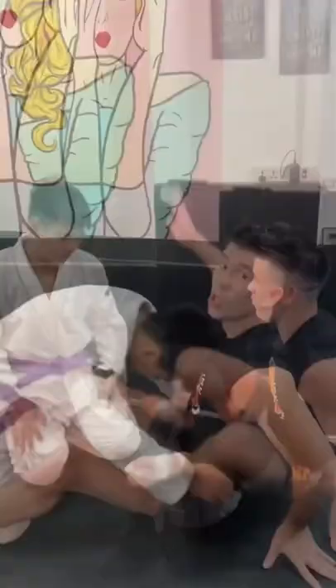With your partner, grab his chin. With the other hand, you grab a small bit of your hand right here. The important part: bring your elbow and jack it up here. Now fall to the head side for the tap.